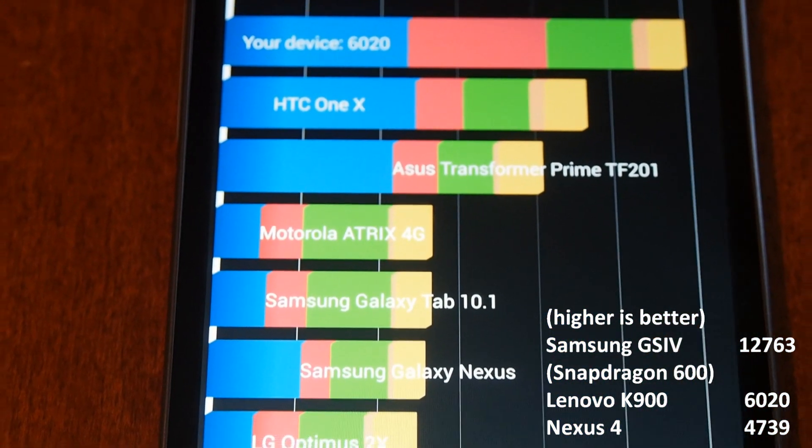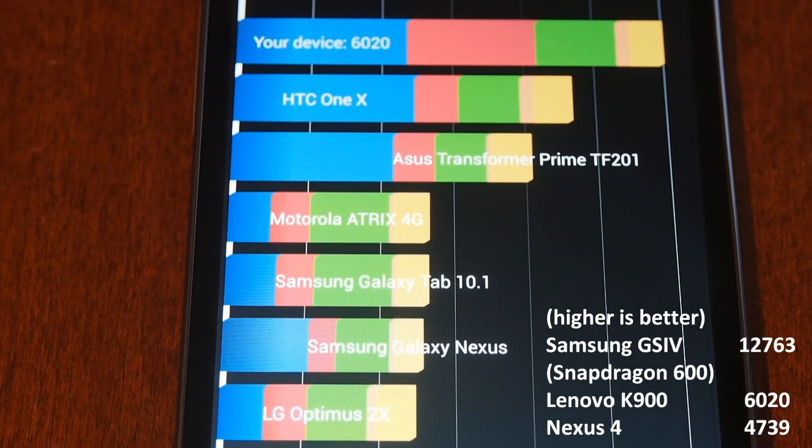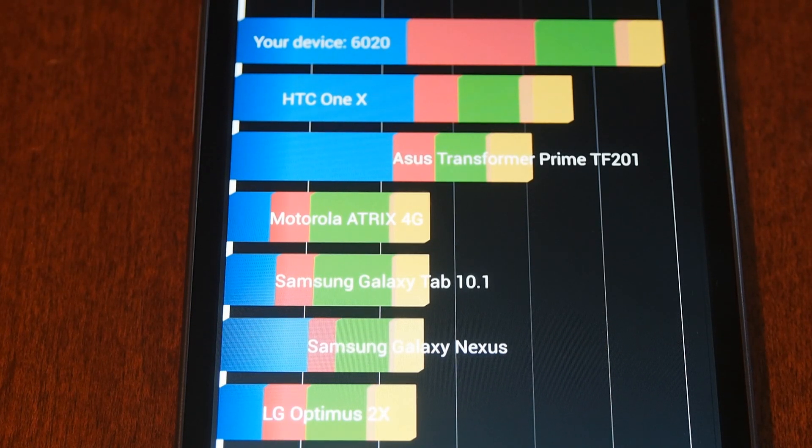I'm not sure how this score compares to some of the other high-end devices out there — for some reason this is only showing the 1X at the top, and there are definitely some more powerful devices out. I'll show the comparison score to other top devices in the video when I post it.